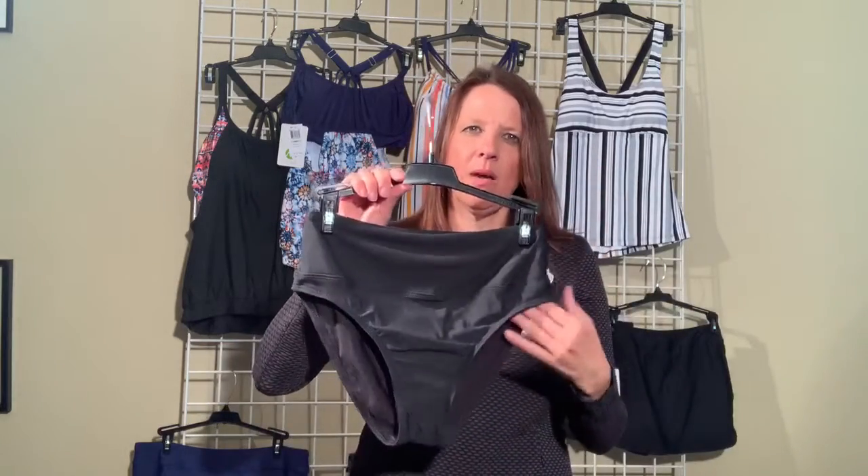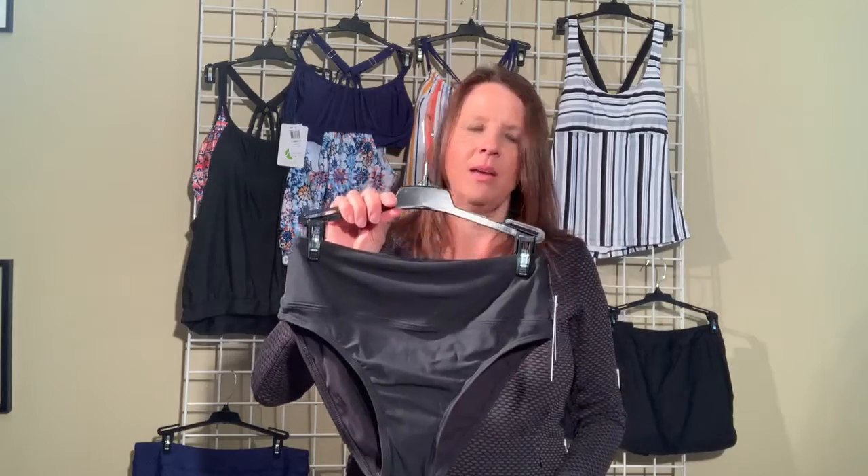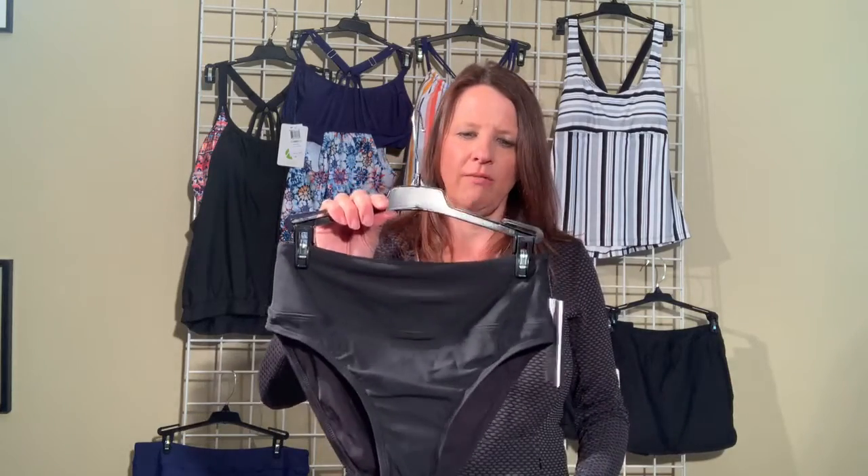But it has a higher leg opening. So if you have shorter legs, this is great to elongate your legs. And also if legs are one of your strong points, this silhouette with the high cut openings is great for you as well.